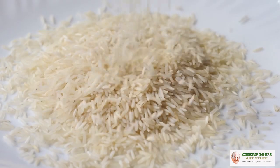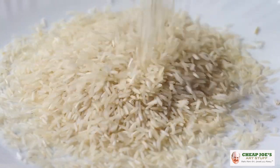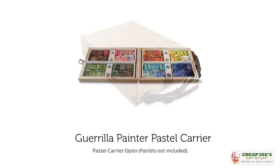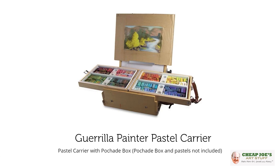Rice is great for removing moisture — like from your phone when you drop it in the sink — and it will also keep the moisture level down in the area surrounding your soft pastels. It also keeps the dust level down. If you take the time to invest in a storage box — several kinds of which we have here at Cheap Joe's — and divide your colors up into color families, you'll be all the happier, because then you don't have cross-contamination from your blues into your yellows or your pinks into your browns.